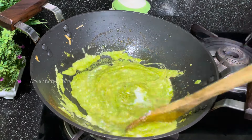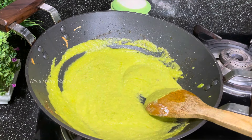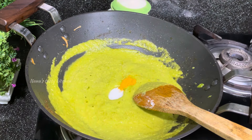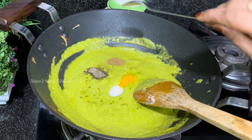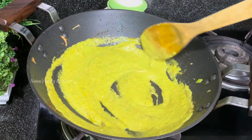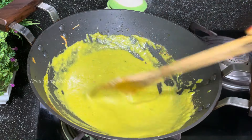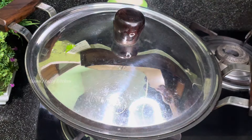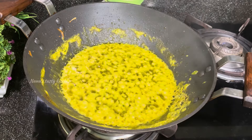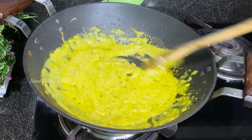I am going to make this for 1 minute. If you like this video, don't forget to subscribe. I have to add a low flame in the pan.